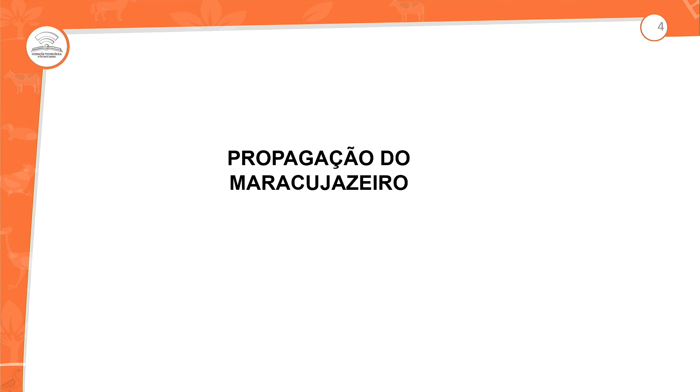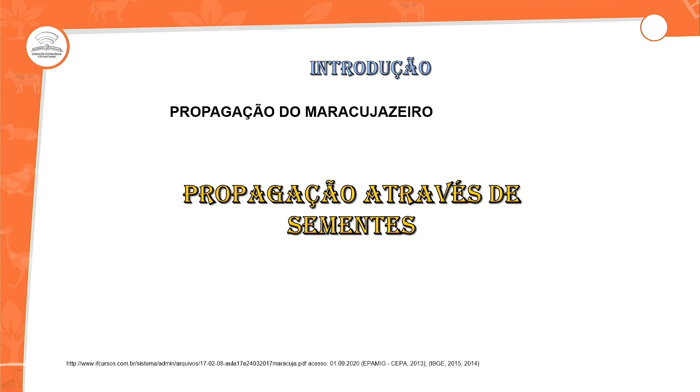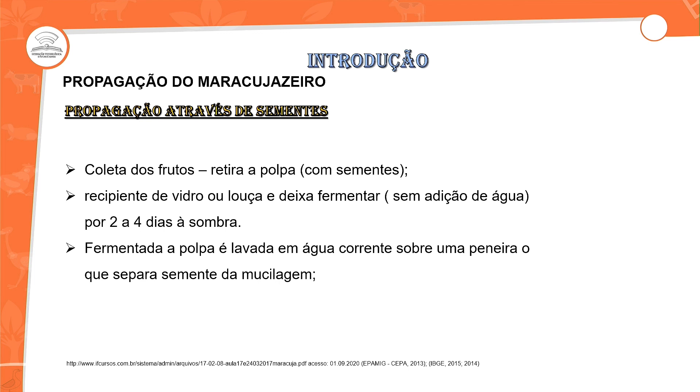Propagação do maracujá. Tomando esse resgate, nós temos a indicação para a propagação em enxertia. Esse processo de propagação do maracujá em enxertia é feito por tubetes. Temos a propagação do maracujazeiro através de sementes e propagação assexuada, que é uma parte do maracujá. Primeiro, se você for realizar o processo de produção do maracujá através de sementes, nós devemos levar em consideração a coleta do fruto e retirada da polpa, ou despolpa, como nós chamamos isso.